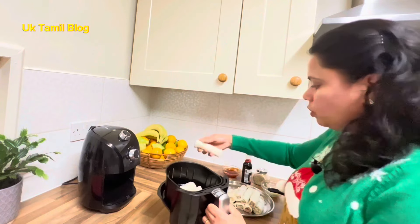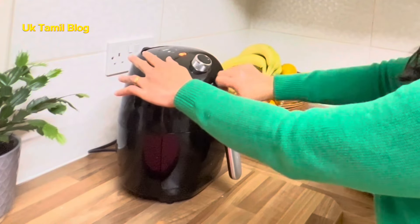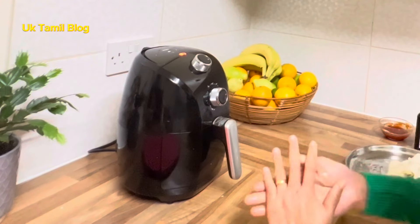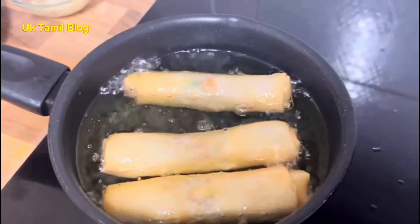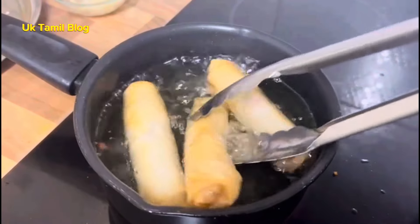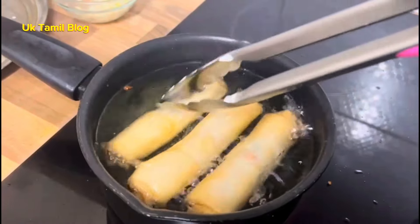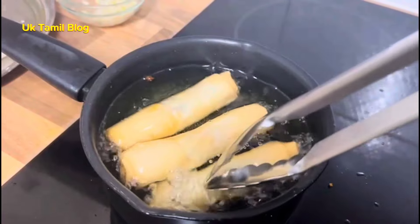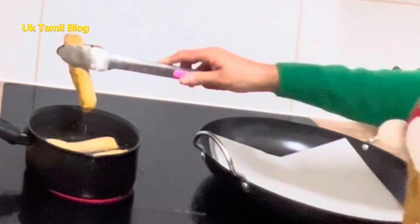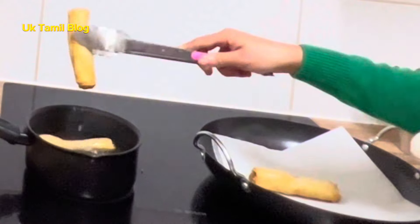I am going to put a little roll in the pan. I am going to open the pan. I have oil. I am going to mix it in the pan. Now we are going to make a filter in the pot.